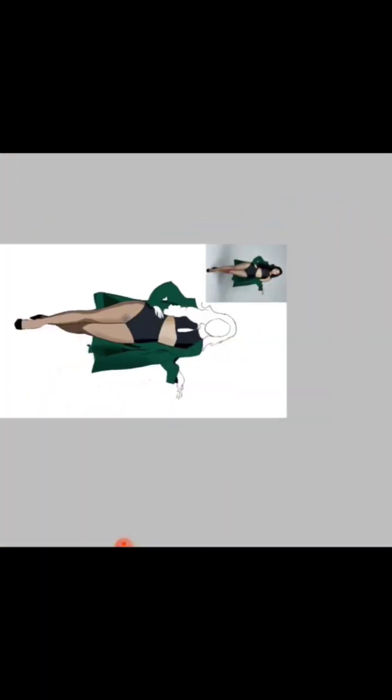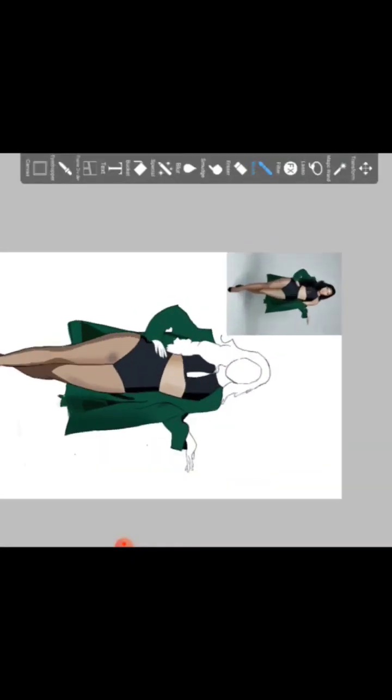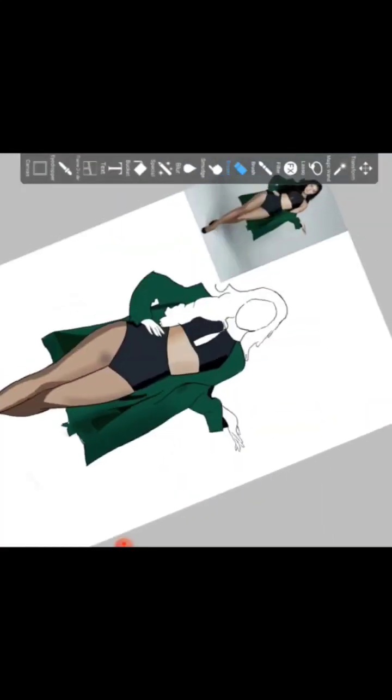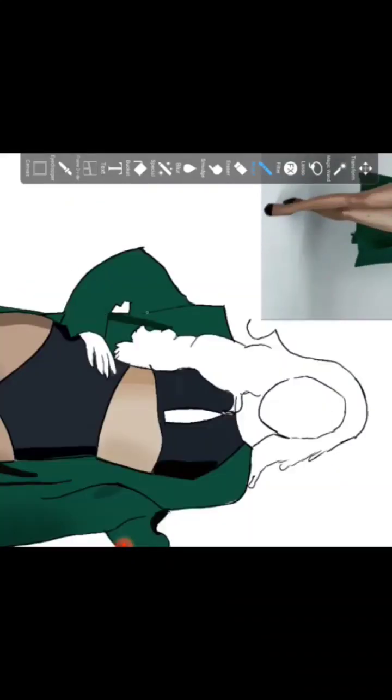I use a Samsung Galaxy Tab S7 FE and the S Pen that came with it. I use a basic toughened cover rather than a matte cover because I didn't want my S Pen to wear out too quickly — just the basic toughened cover, similar to what we use for phones. I use my tablet mainly for taking notes and sometimes for drawing.